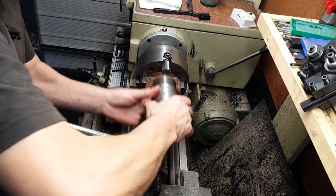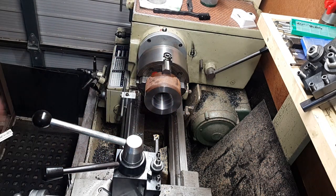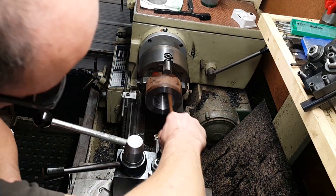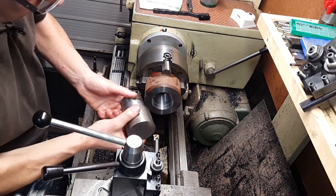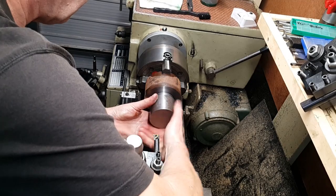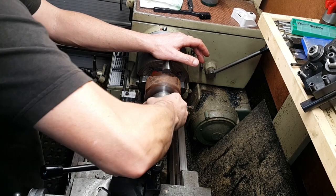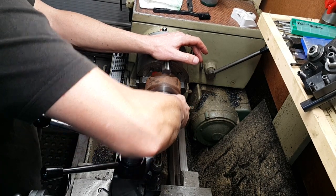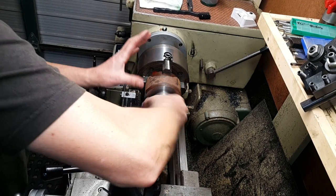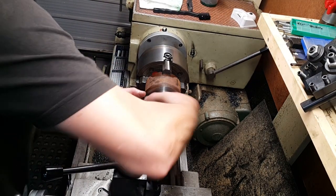Something's jamming up now. Nice bit — probably a bit of swarf in there. That's absolutely perfect. No play in that whatsoever. Brilliant. Right, so what we'll do now is we'll take the whole lot off, the chuck and everything. We'll flick it over and then we'll try it on the spindle and see how we get on. Make sure that fits the spindle.